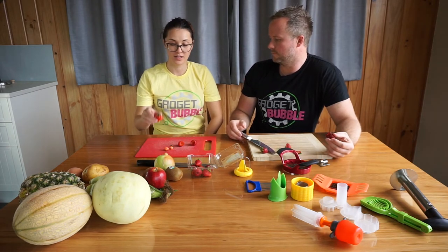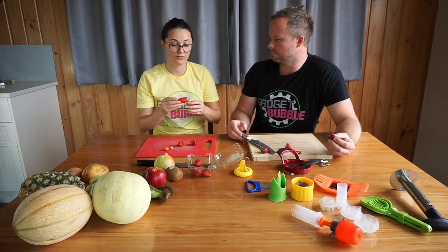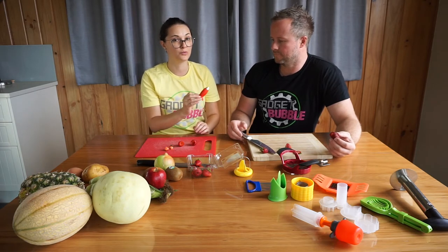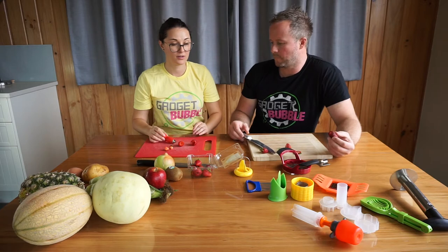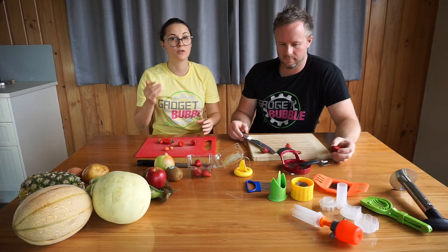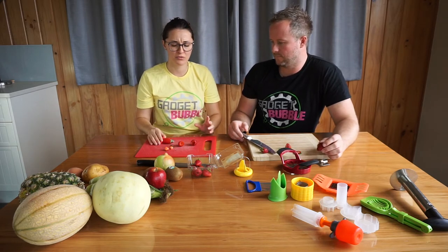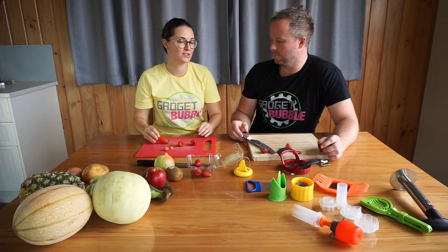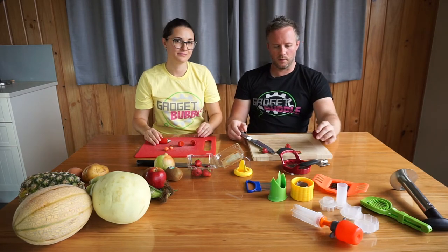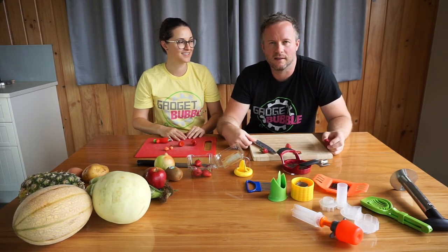The gadget is faster, easier to use, and safer. If you have children that would like to help in the kitchen, definitely give them the gadget and use the knife yourself. If you have a lot of strawberries to hull in a short amount of time — like a kilogram — it will be way easier and faster with the gadget. Yeah, so if you're making jam or something, it's probably really useful.